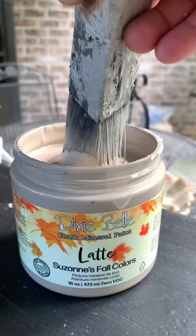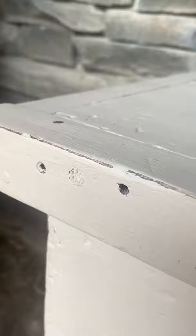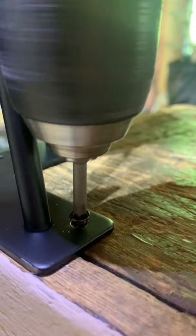Then I sealed the whole thing with a stain blocking primer and used a Dixie Belle new exclusive fall color called Latte. I distressed it, sealed it with clear coat, screwed on some new hairpin legs, and now it is the perfect rustic and cute front porch side table. What do you think?